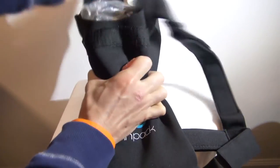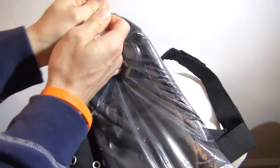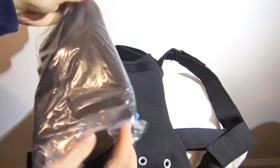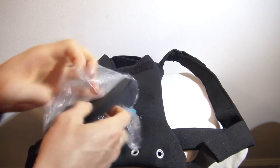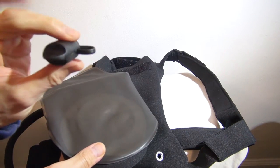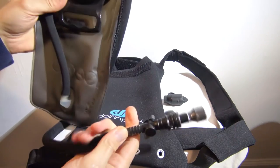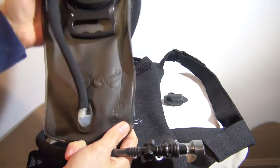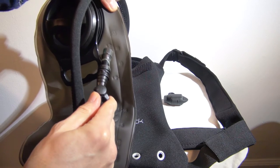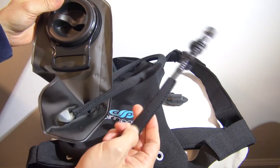This is one and a half liters. Let's take a look at the bladder. Looks like a bite hose cover. Bite hose with an on/off valve. Nice, I didn't expect that. It is one and a half liters right there. Pretty standard stuff. It's got an insulated bite hose — a little neoprene right there.